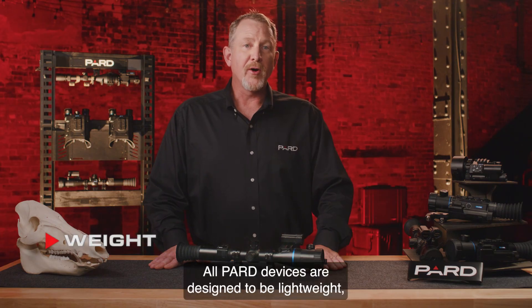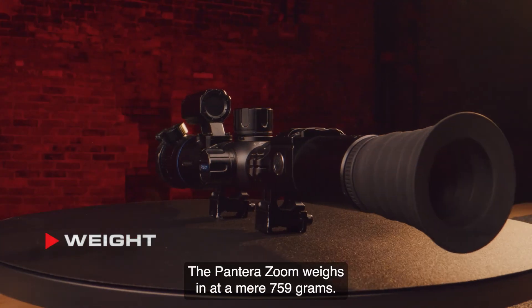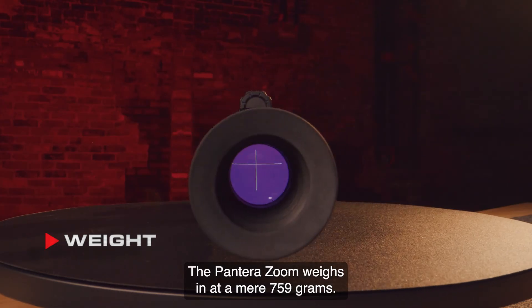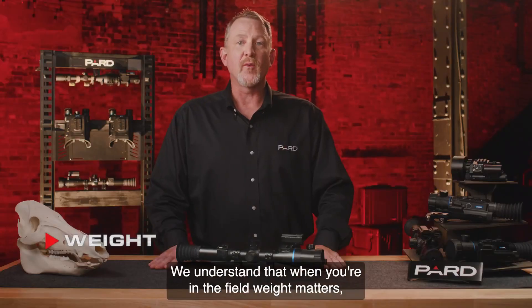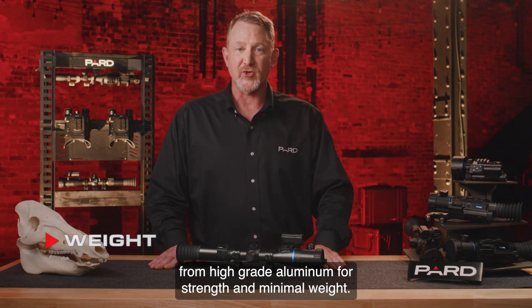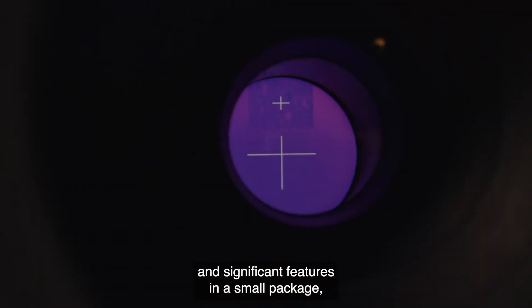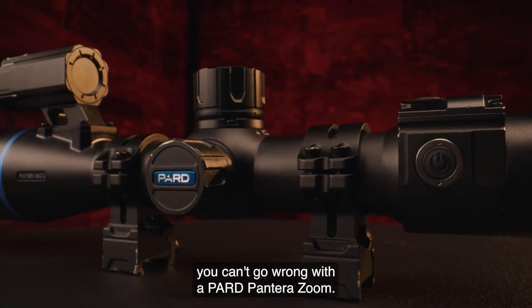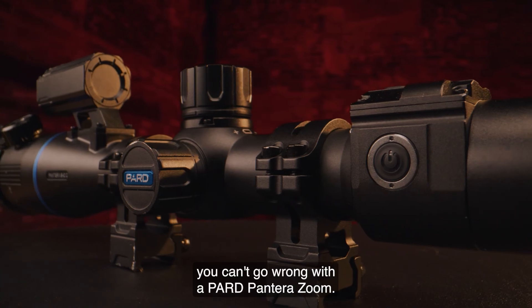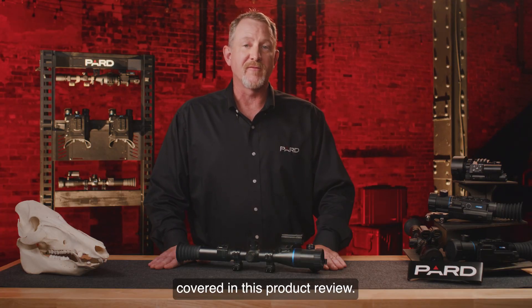All PARD devices are designed to be lightweight, durable, and long-lasting. The Pantera Zoom weighs in at a mere 759 grams and is manufactured from high-grade aluminum for strength and minimal weight. So if you're looking for top performance and significant features in a small package, you can't go wrong with the PARD Pantera Zoom. Please check out additional feature tutorials to learn more about many of the topics covered in this product review.